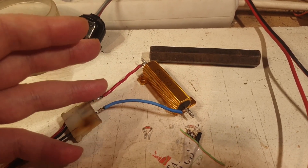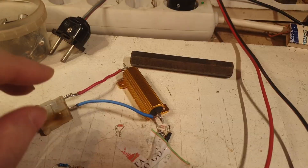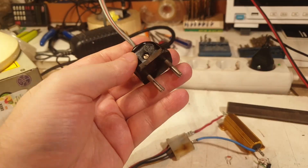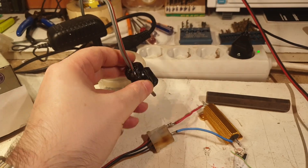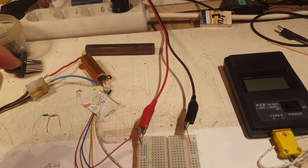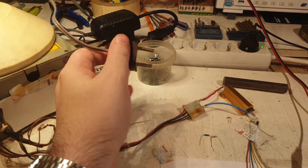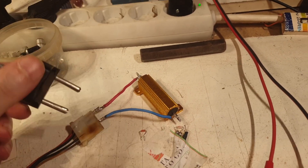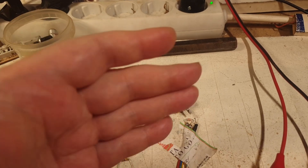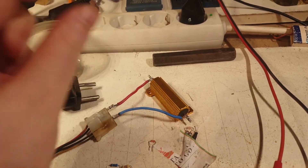I'm powering this one-ohm resistor, and it takes about one minute to heat up to roughly 50–60 degrees Celsius. What I do is power it from this plug, leave it there, read the temperature from the probe, and when I reach a value I like, I simply unplug the power source — disconnecting the heater. That's it.